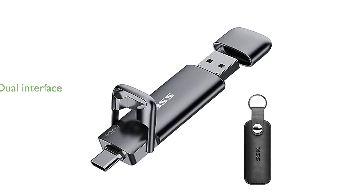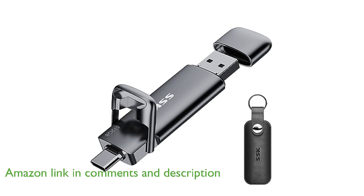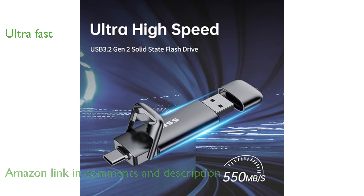The SSK 512GB USB-C SSD features a dual USB-C and USB-A interface, making data transfers between smartphones, tablets, and computers seamless. With read speeds up to 550MB per second and write speeds up to 500MB per second, this SSD is incredibly fast.